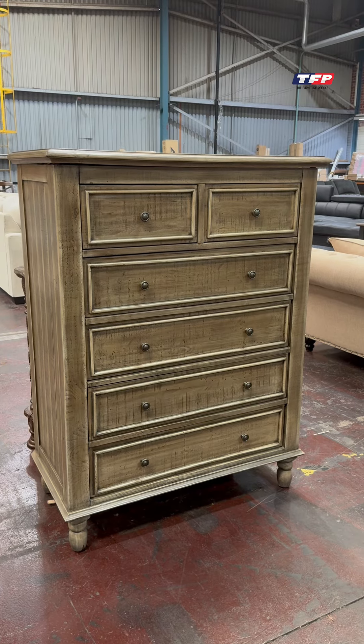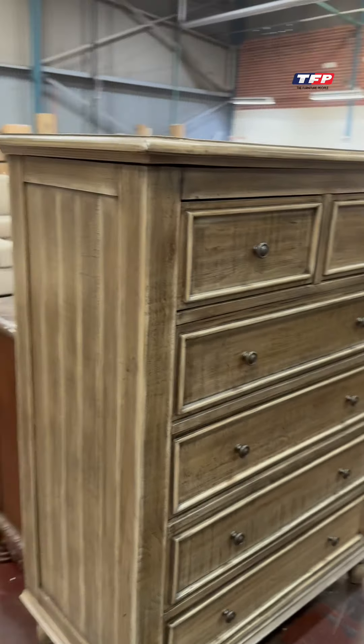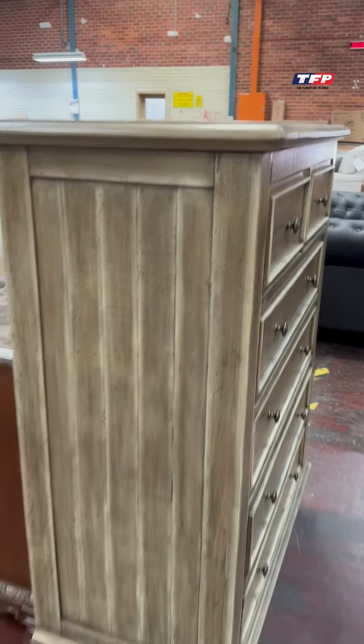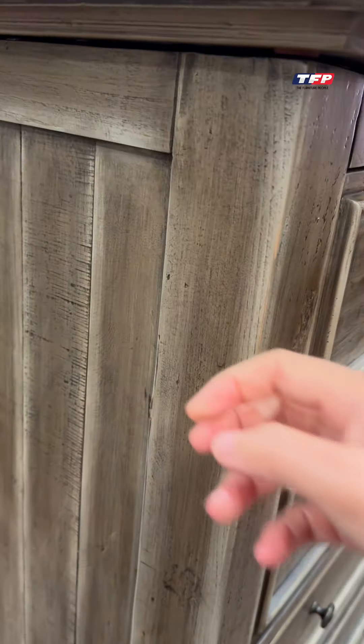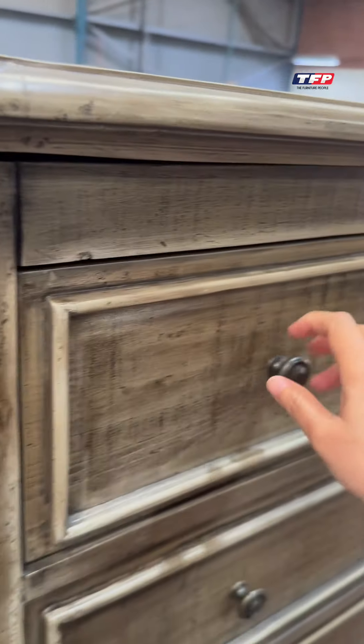Hello, we got a tall boy here. It's the last one of the series, so a very quality show. You can see the side here and the top of the product. It's really solid — the material is a mixture between solid and veneer.